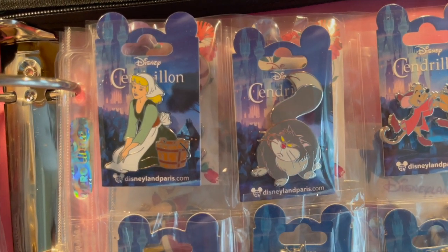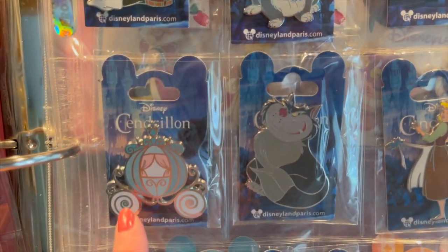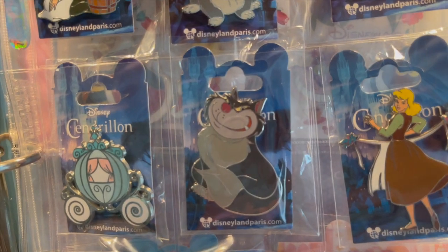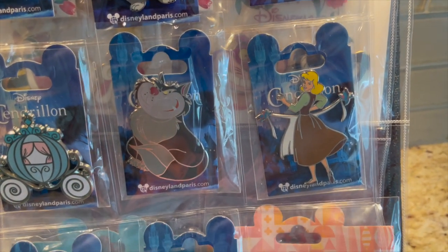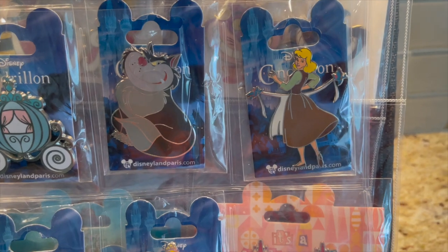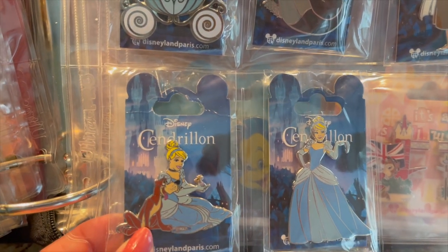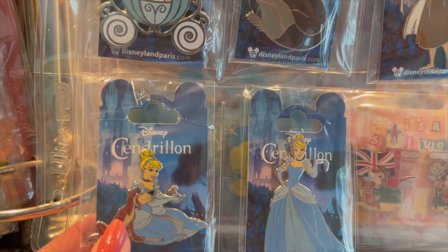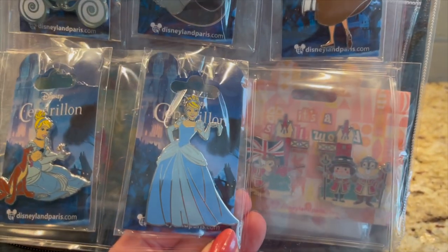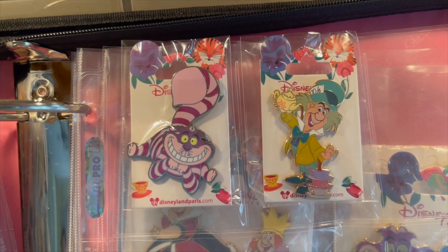Here is my Cinderella pens — these are the first releases. There's Lucifer, there's Jacques and Gus, and the Carriage. Then we've got the newer pens: Lucifer again, and here is Cinderella in her everyday clothes — I love that the birds have her apron strings. Then here she is in her ball gown. There's Bruno, and they are so beautiful. Just gorgeous. Then I have a Cheshire and a Mad Hatter — just beautiful.